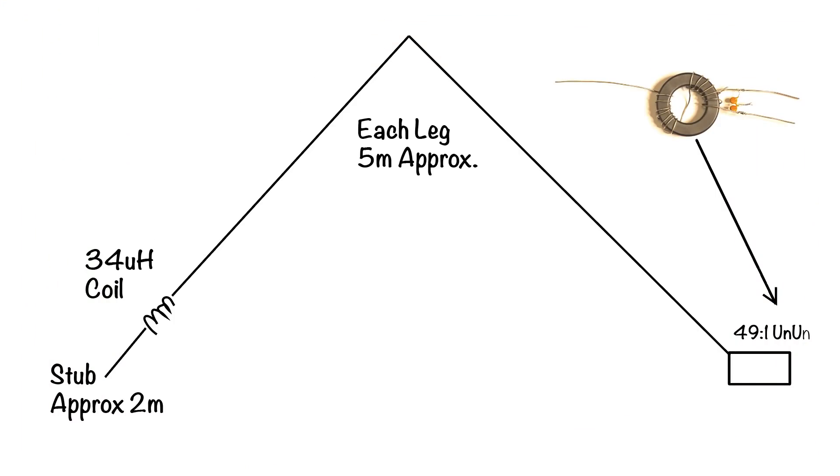Here's our old friend the end-fed half-wave, but this time it's an inverted V. The basic antenna is a 20-metre dipole. If you ignore the coil on the left and go from the top of the coil up to the apex and down to the matching unit, the antenna is a half-wave on 20 metres, approximately 10 metres long — or 34 feet in old money. Because it's an inverted V it will tend to be slightly shorter than a dipole in the air, so 34 feet gives you a chance to trim it onto frequency. Because it's an end-fed half-wave it will also resonate on its harmonic on the 10-metre band, so immediately we've got an antenna covering 20 metres and 10 metres.